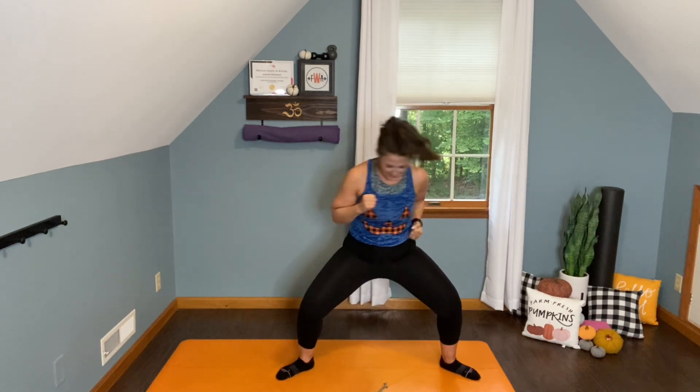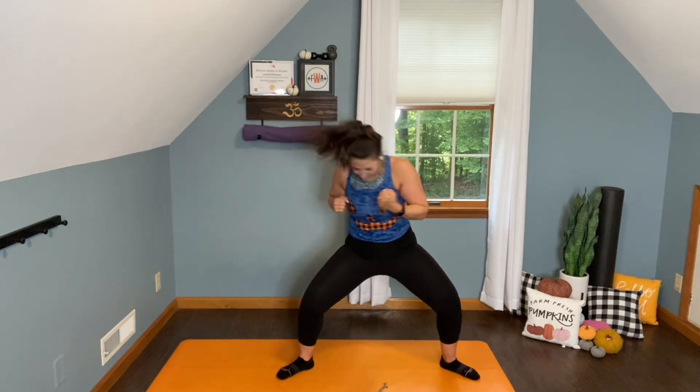Here we go. 20, 19, 18, 17, 16, 15, 14, 13, 12, 11, 10, 9, 8, 7, 6, 5, 4, 3, 2, 1. All right.